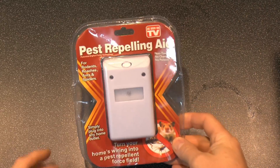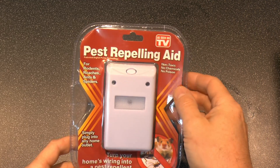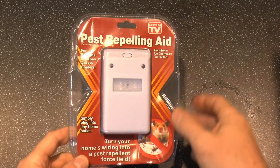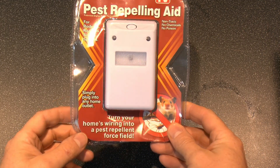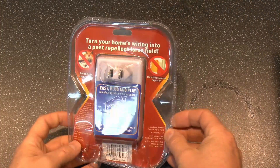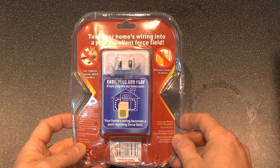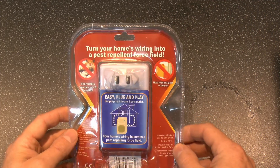So here's what we've got. It's a pest repelling aid, as seen on TV of course, and it's for rodents, roaches, ants and spiders. Non-toxic, no chemicals and no poison, and probably not much anything else either. Simply plug into any home outlet, turn your home's wiring into a pest repellent force field. So allegedly this thing is going to plug in and create some kind of force field using the wiring which allegedly gets rid of things like rodents and spiders and all that.